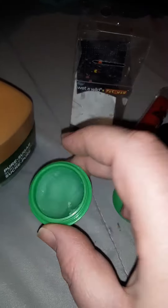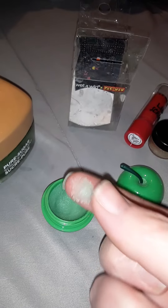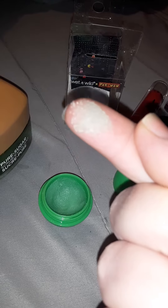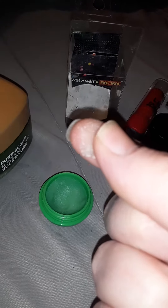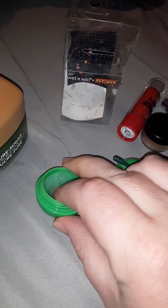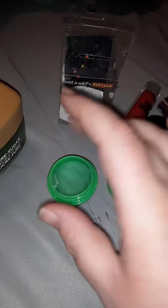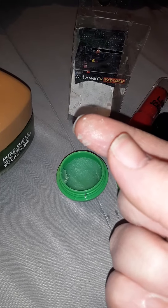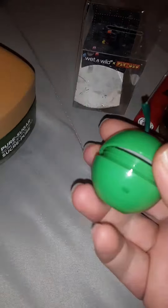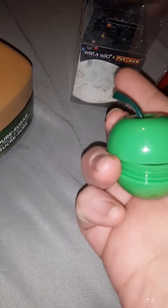I used this one just this morning. This one is a very thick, sugary consistency and it smells like candy. This one is definitely sugarier. It does leave more of a residue on the lips when you're rinsing it, so you definitely do feel the nutrients being left behind. When you're done rinsing, you go to blot your lips before you apply a lip mask or a lip balm.